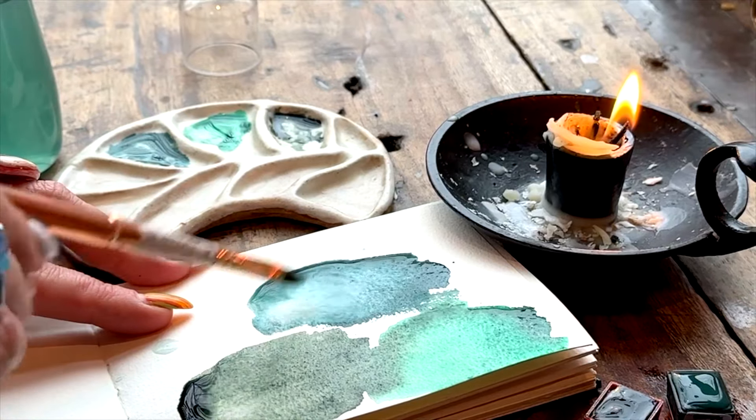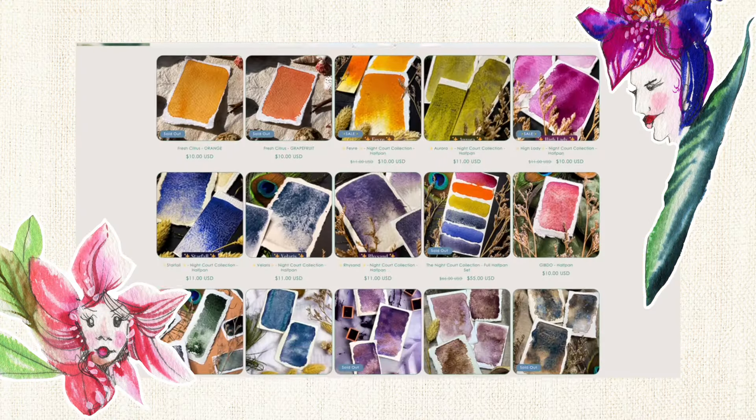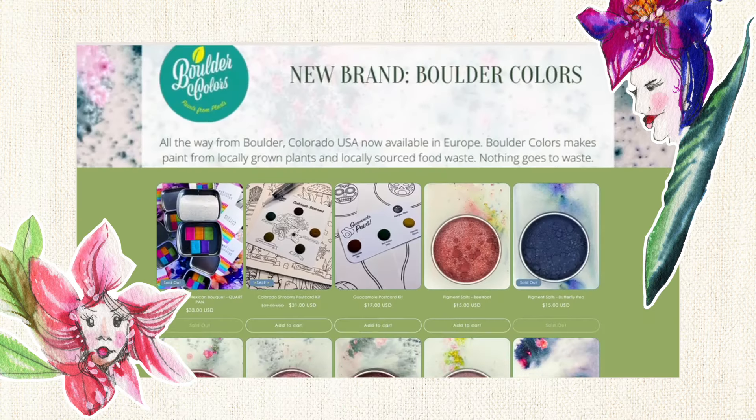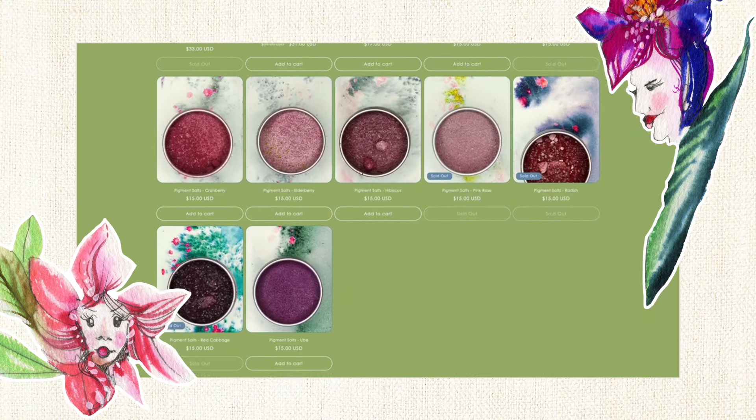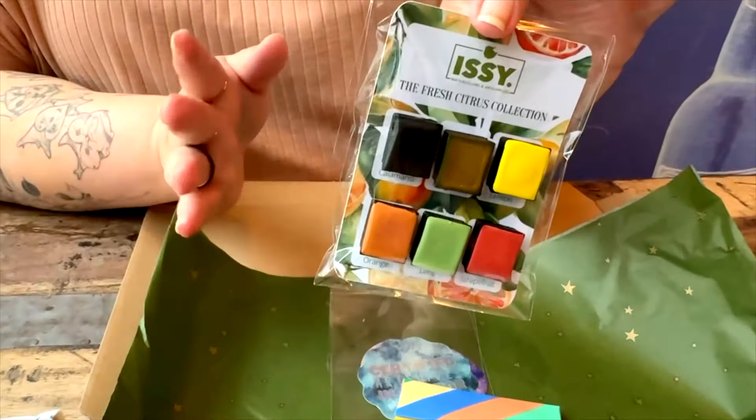Izzy Watercolors is a one-woman powerhouse. She's a paint slinger who knows how to get stuff done, and over the years she has created an incredible collection of primarily granulating pigments that will blow your mind. I got to sit down with Izzy actually in person, face-to-face, when I was in Europe earlier this year.